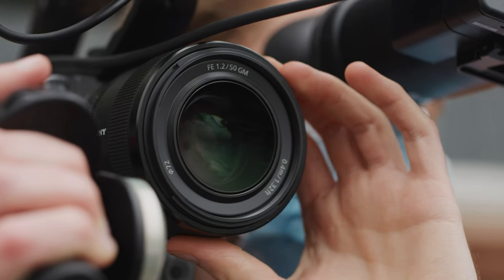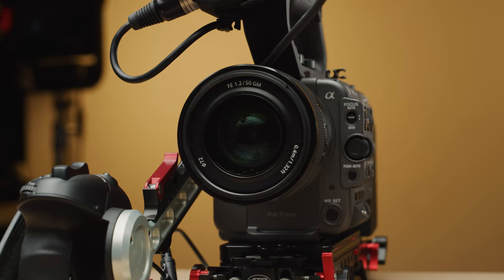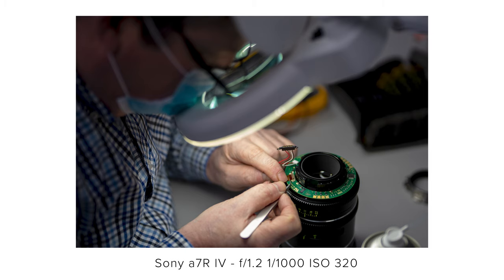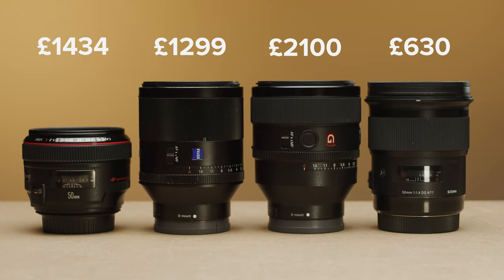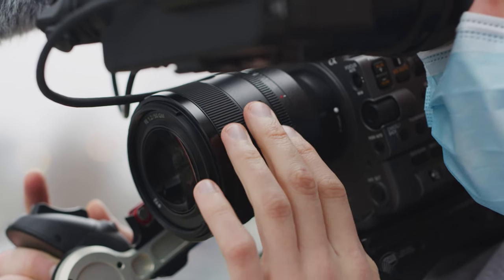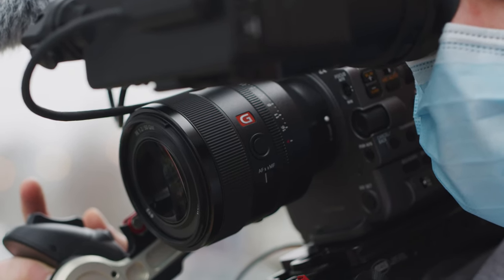In conclusion, the Sony 50mm F1.2 is a great addition to Sony's massive E-mount lineup. It performs as you'd expect from a lens at its price point, and compared to other 50mm primes on the market, it really holds its own. Whether the price difference over other options is worth it will come down to which image you prefer and if you want something native to Sony E-mount — but if you do pick up a copy, you will not be disappointed. Let us know what you think of the Sony 50mm F1.2 G Master in the comments below, hit subscribe and the notification bell, and thanks so much for watching.